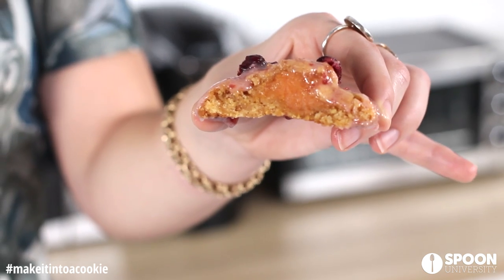We successfully made Thanksgiving into a cookie. Be sure to subscribe to our YouTube page and let us know what you want us to make into a cookie next. That is it for today, you guys. I'm Elena and this is Make It Into A Cookie, and I'll see you next time.